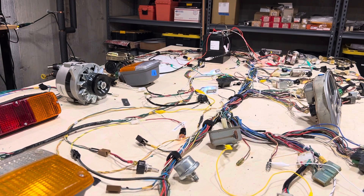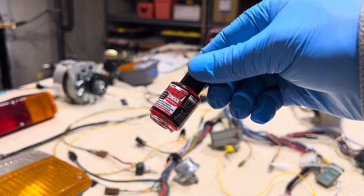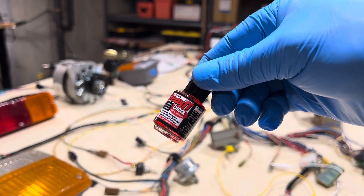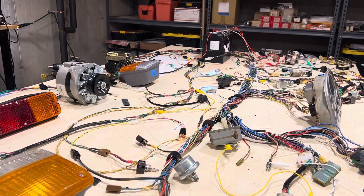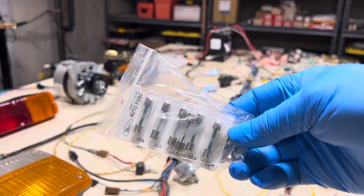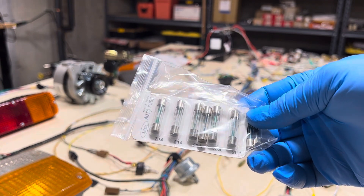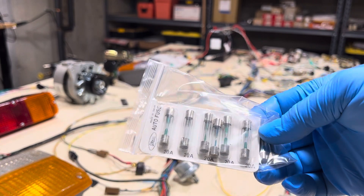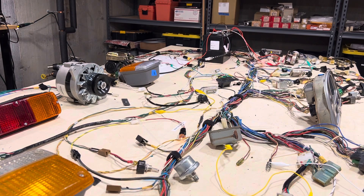Once you've done that, you should put some DeOxit on them — not just on the fuse block but in all of the terminals. Remove the connectors, make sure you clean the terminals well, and then use DeOxit on them. It prevents corrosion. Next I like to start with brand new fuses. These are 20-amp and 15-amp Stanley, made in Japan fuses. They're color-indexed so they can be easily identified to know which ones you may need in the future.